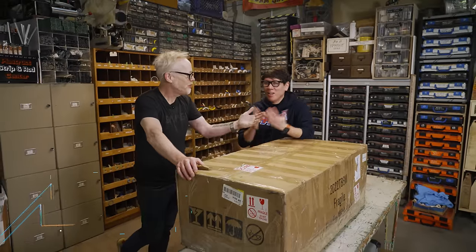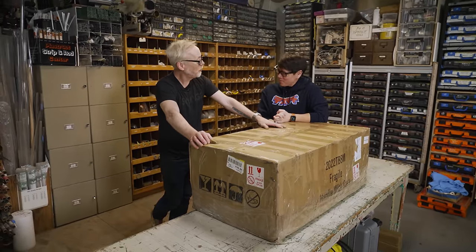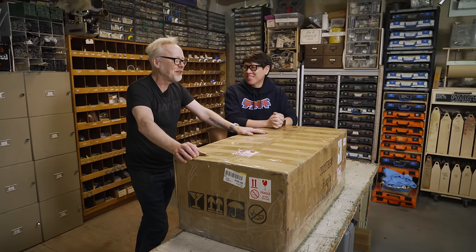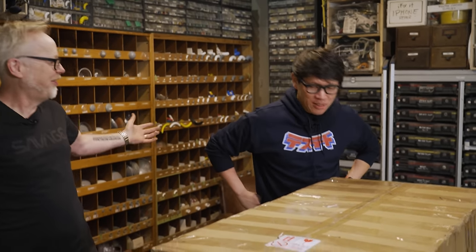Hey everybody, Adam Savage and Norm Chan in my cave with the first unboxing of 2024 — and the first in the new space. We're sort of overwhelmed here with an embarrassment of riches of angles to shoot from instead of just cramming ourselves behind my workbench in the other room. This is just freaking delightful.